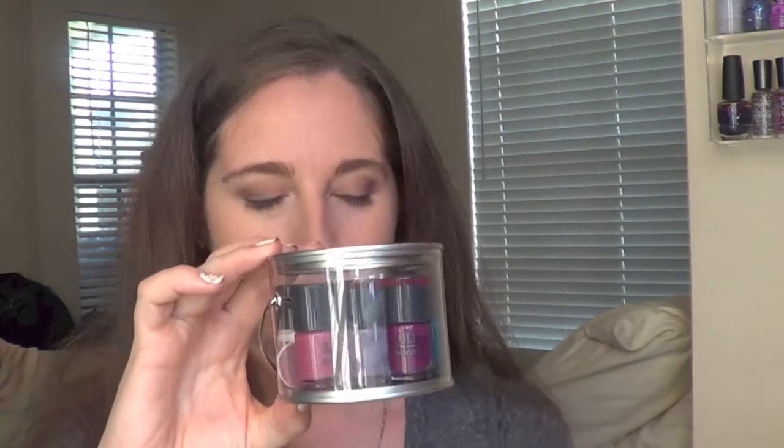I just think this packaging is so adorable. I love the idea of the nail pail. I think that it's worth the $14, especially if you want to try a bunch of different little polishes for fall season. I will link the one I did from their summer collection down below if you want to check that one out. Thanks guys so much for watching — let me know if you're going to be picking up any of these polishes, and I'll talk to you in the comments below. Bye!